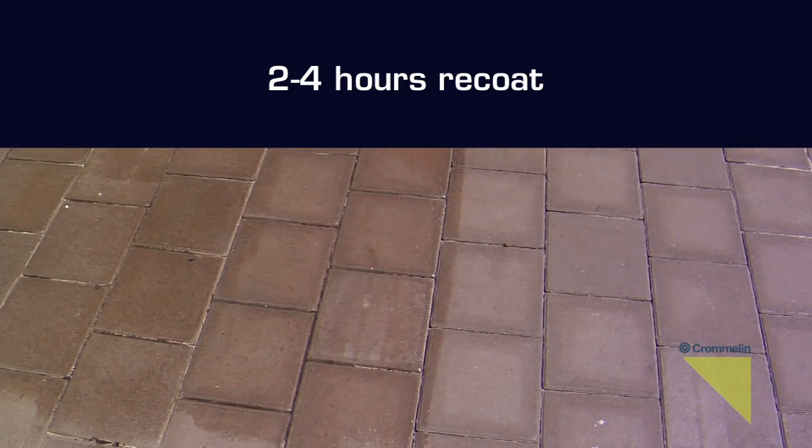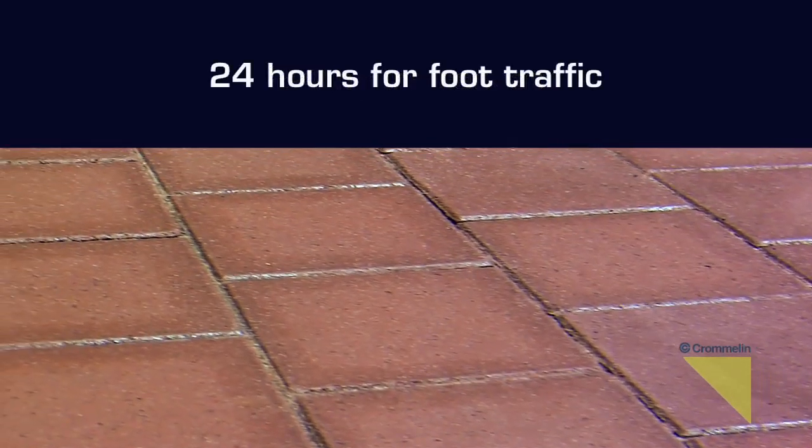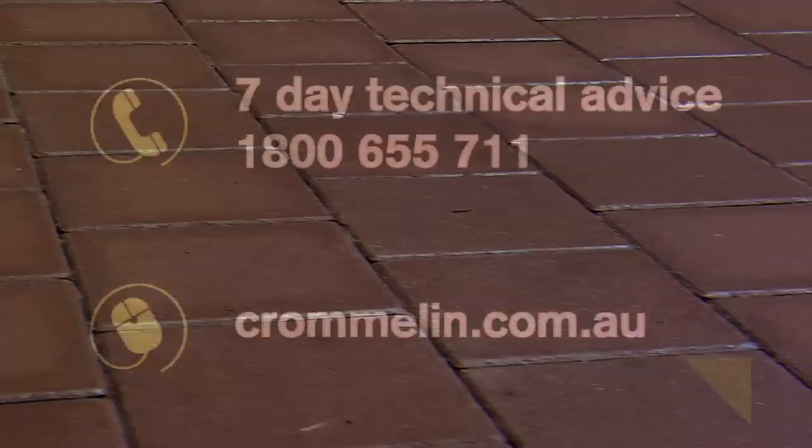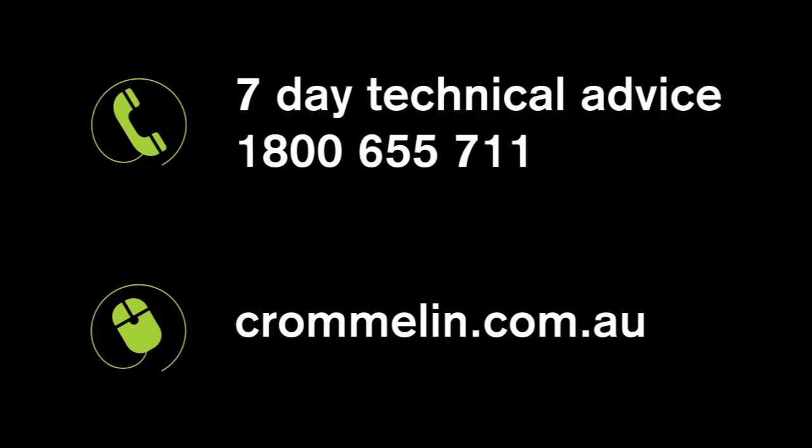Allow the surface to cure for 24 hours before walking on it, and the sealer must be fully cured before any contact with water. For any further enquiries on this product or its application, contact Cromlin seven days a week or visit cromlin.com.au.